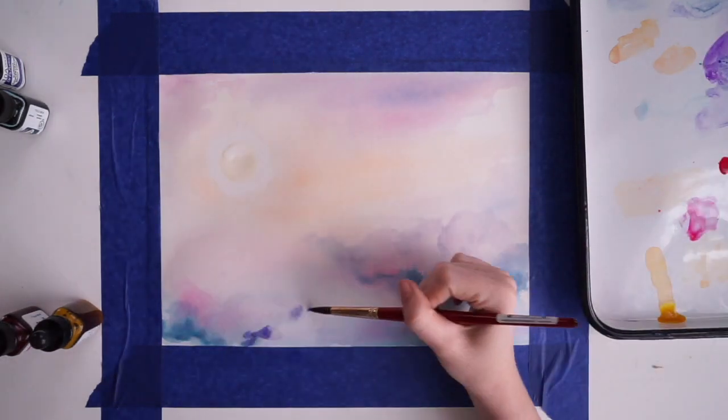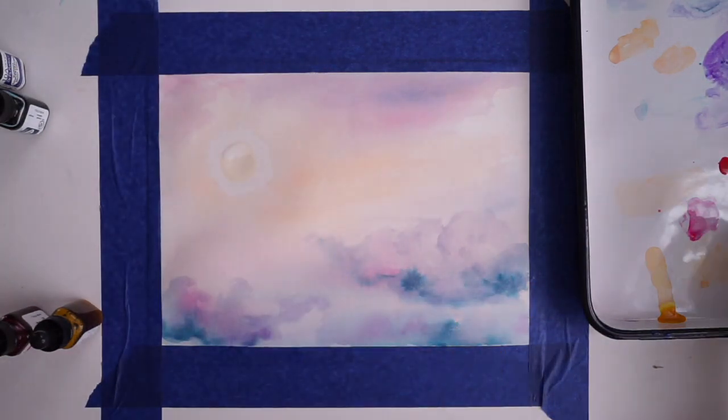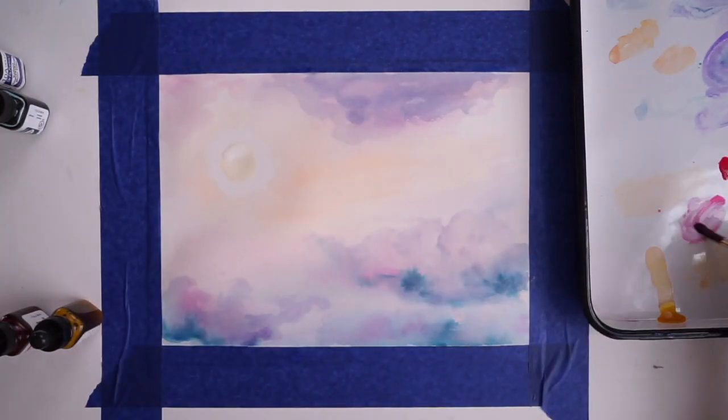I'm starting to shape my clouds. To do that I just take a little bit of a darker color — either the violet or the blue — and start kind of shaping my clouds.